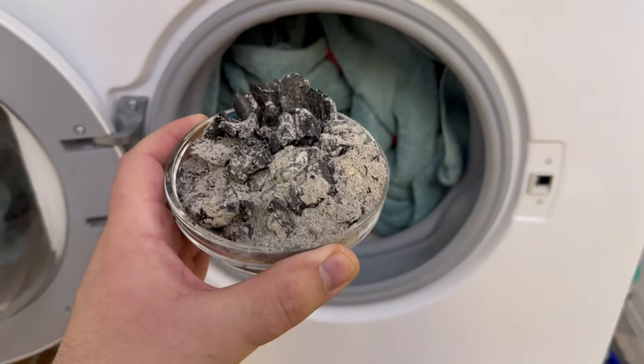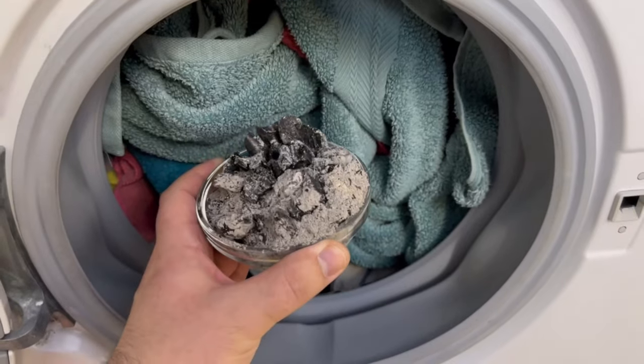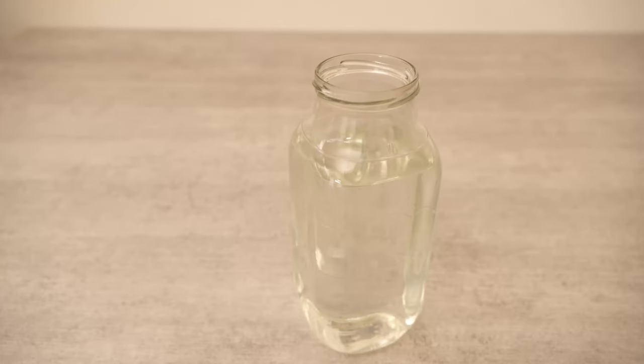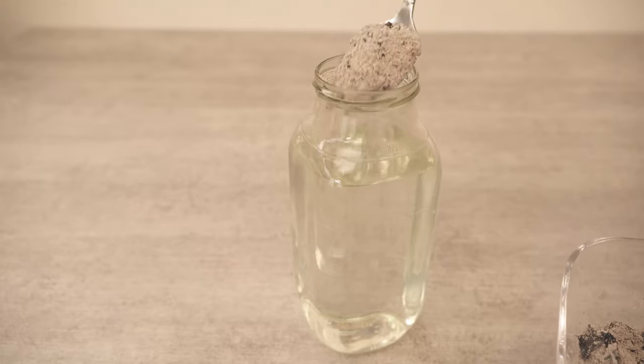Have you ever thrown ashes in the washing machine with your laundry? In this video I'll show you why you should definitely do so. However, you shouldn't just throw the ashes into the washing machine but make an ash solution beforehand. I'll show you exactly why and what you can do with it in a moment.